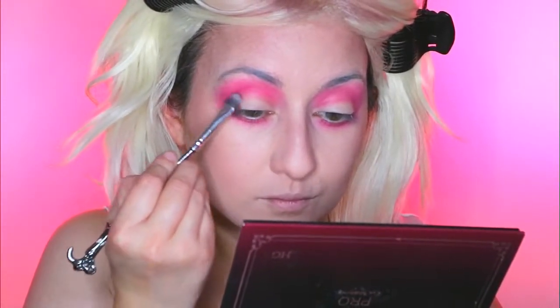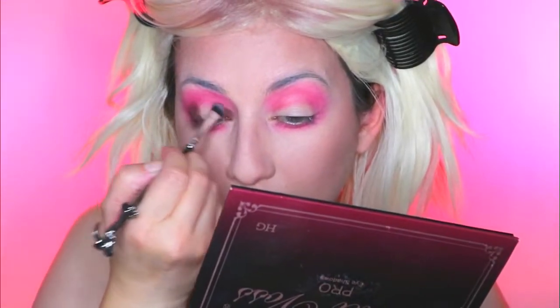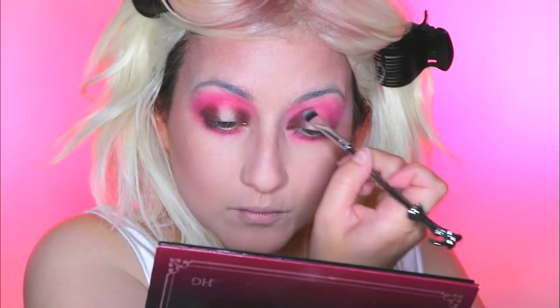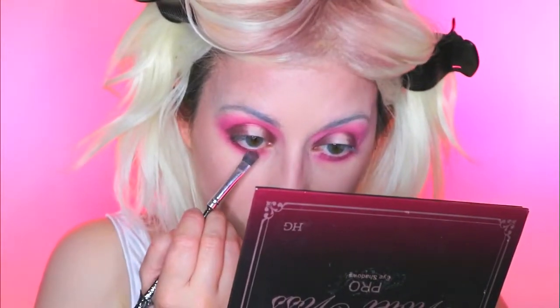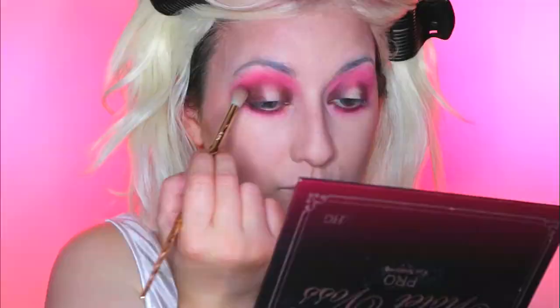Then I'm moving on to the eyeshadow called Teddy Bear which is this deep matte dark chocolate brown colour with a slight hint of purple in it. I'm going to apply this to the outer corner and the inner corner of my lids, creating a halo eye and leaving the blank space in the middle. I'm packing this on with a flat brush to make sure it's all pigmented in those spaces. Then I'm taking a little brush underneath the eyes to blend along the lash line and smoke it out a little more. I'm also taking a blending brush and applying a little bit of that colour into the crease blending over top of Wine and Dine to give it that really nice smoky look.